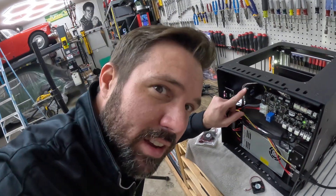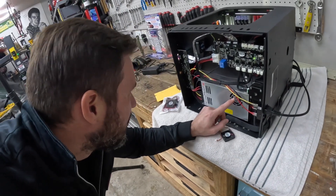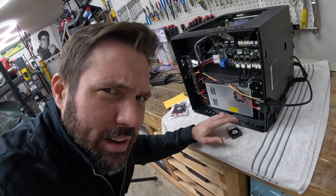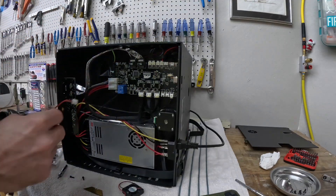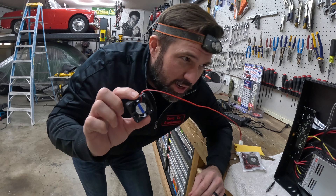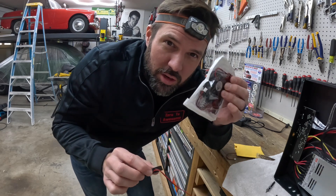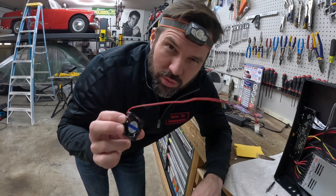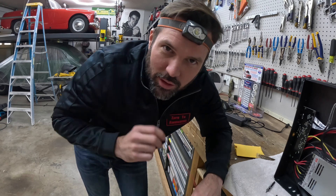Yeah, definitely this one. Also a little concerned that this other fan isn't even spinning. We're just gonna worry about the one making noise — maybe the other one only comes on when the machine's printing, I'll have to look that up. That actually came off without breaking anything, which surprised me because this little connector was glued on pretty good. So this is the same fan. We're gonna get the new one wired up and then try and print something. We're also going to see if we can find out what was wrong with this fan by hooking it up to a power supply.